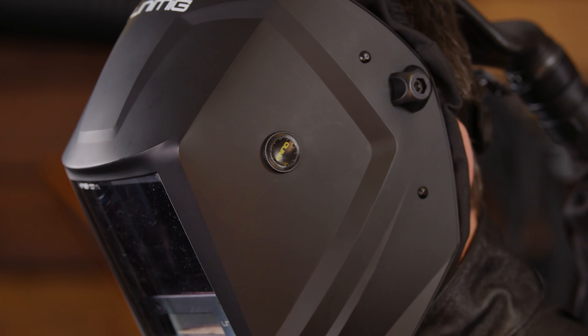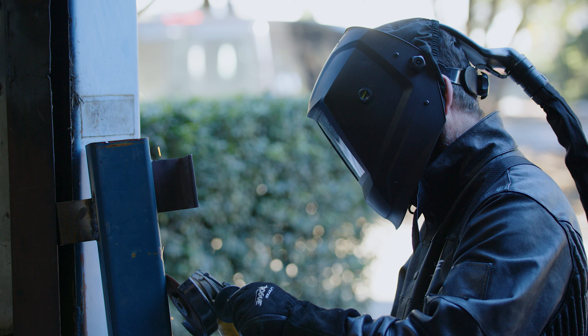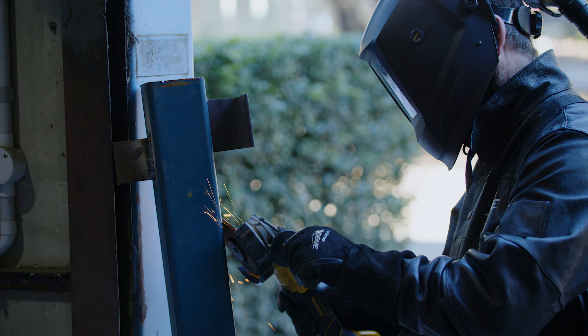To keep you extra comfortable, the helmet has a three-point harness which evenly distributes the weight across the head, reducing any strain. Let's not forget our favorite part of the helmet — the brand new external grind button. You can keep it on while you're grinding, so no need to remove the safety gear or fiddle around with flip lens or hoods. Welding is only one part of the job, and we want to keep you protected for all of it.